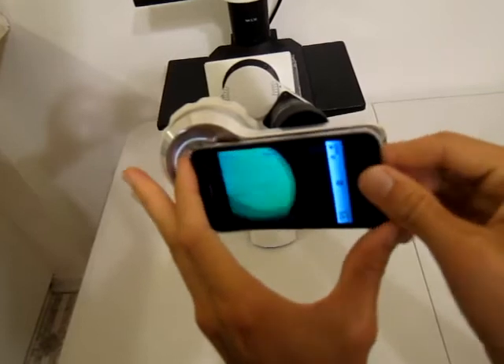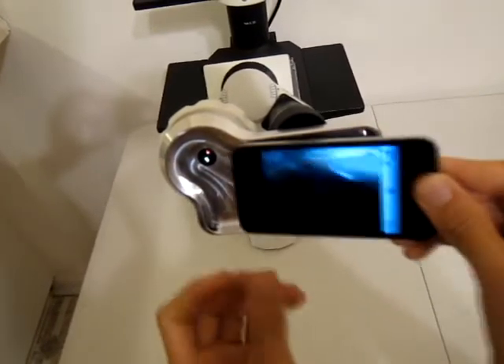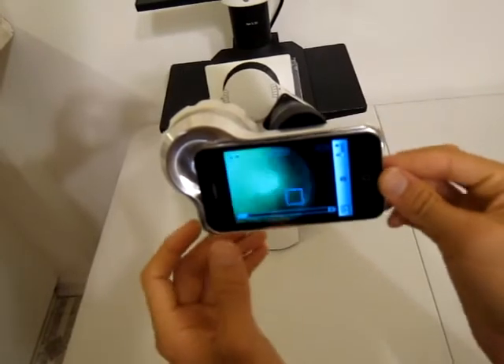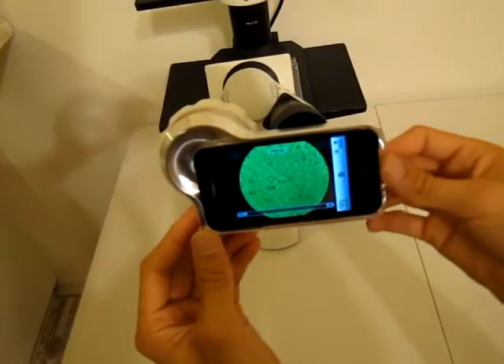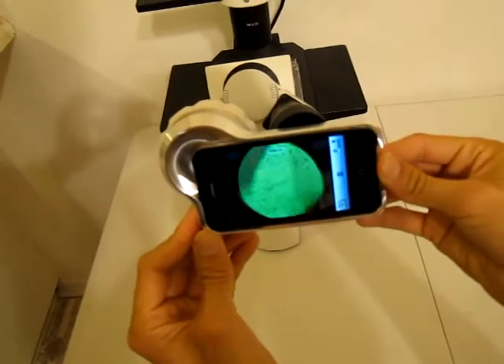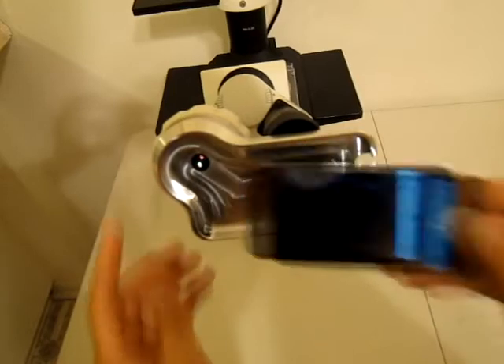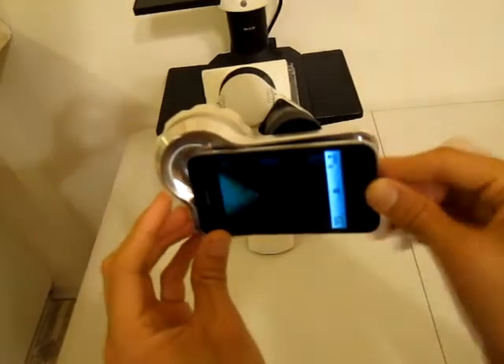If you want to remove the iPhone, you just tilt it out like this. To put it back in, put the top in first and then push it back in like that. It should remain aligned any time you take it out and put it back in.